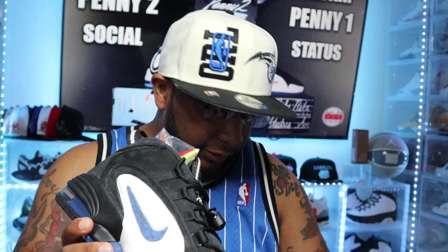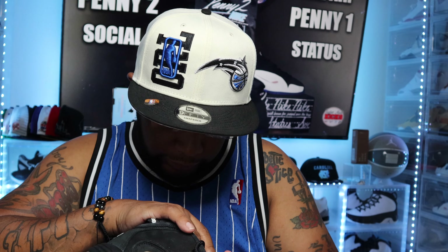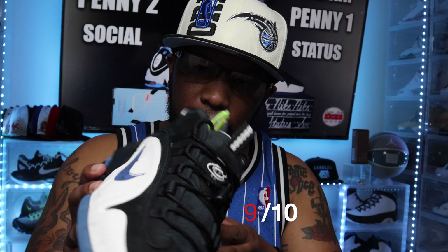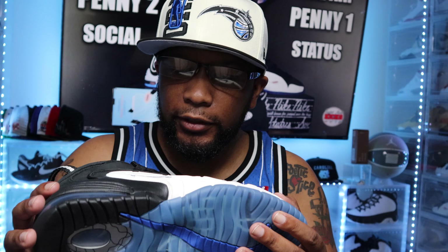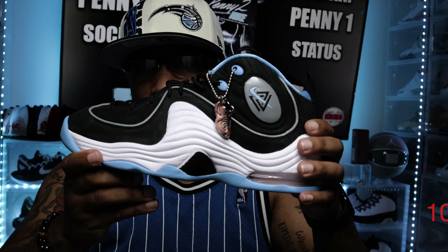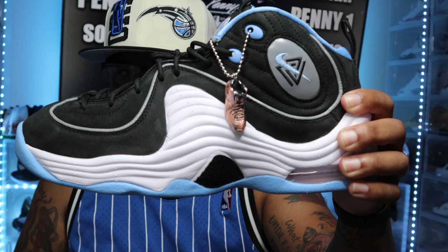If I had to rate these shoes, let's start with the Penny 1s. These are 8.5 and they fit true to size as well. I would rate the Penny 1s a 9 out of 10 for me. I love this sneaker. The only bad thing is that the suede is going to look a little dull and dirty after a while — it doesn't pop as much. If these were all leather, I'd probably give them a 10 out of 10. Let me know in the comments what y'all would rate this shoe. The Penny 2s I rate a 10 out of 10 — this is a 10 out of 10 shoe, people. I love this shoe. Let me know in the comments what y'all would rate this sneaker.